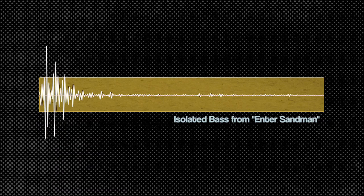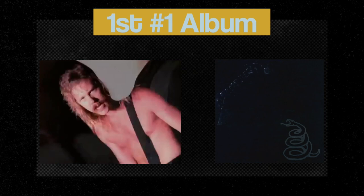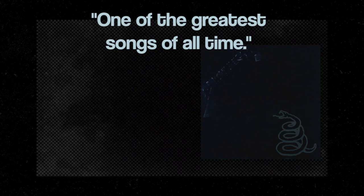I mean, what more do you want? Enter Sandman was released on July 29th, 1991 and peaked at number 16 on the Billboard Singles charts, giving a boost to the full album released two weeks later — becoming the band's first number one album in the U.S. as well as nine other countries. Metallica's Black Album is now certified 16 times Platinum. Enter Sandman has been named one of the greatest songs of all time by Rolling Stone, VH1, and Blender. They played it at the Rock and Roll Hall of Fame induction in 2009, and it's one of the most well-recognized rock songs ever. That's the power of a good bass line.